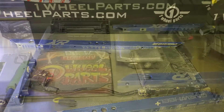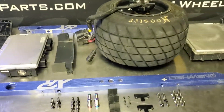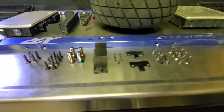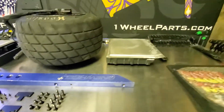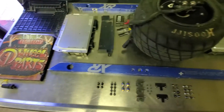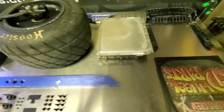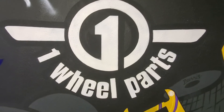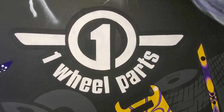And that's all there is to it. This has been how to disassemble a Onewheel XR completely for each of the individual components, whether you need to access them to do a repair, a touch up, or anything like that. Be sure to like, comment, and subscribe. As always there will be a link in the description to all the tools and products that we use in this video, and be sure to head over to Onewheel Parts for all your Onewheel accessory needs.